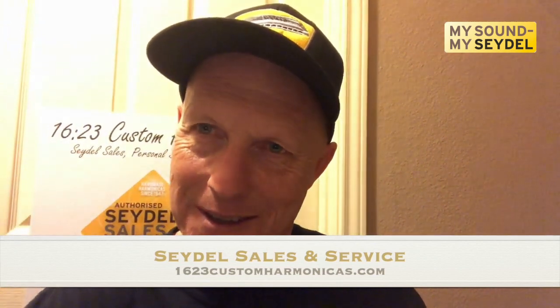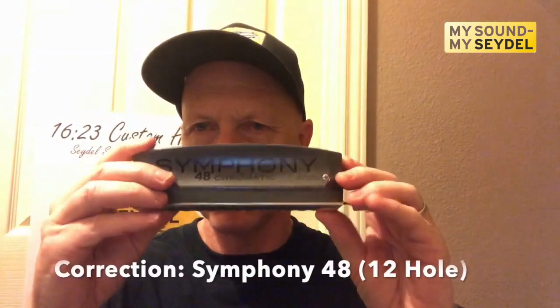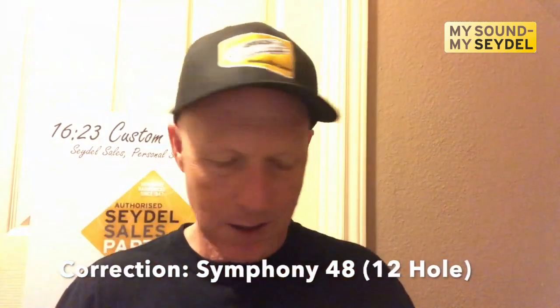Hi, this is Greg Jones, 1623 Custom Harmonica, your Seidel Sales and Tech Rep. Today we're going to take apart a Symphony Grand Chromatic — just a beautiful chromatic harmonica.